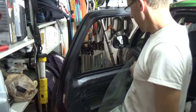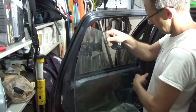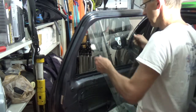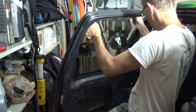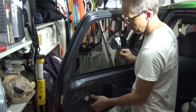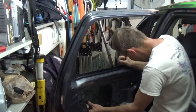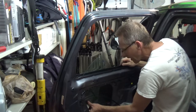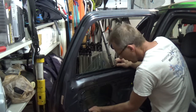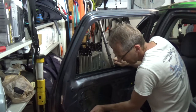Now I'm going to put the window glass back in. This is the front side — this goes first. Slide it all the way down and I'm going to try to maneuver it inside of the door to get it inside.